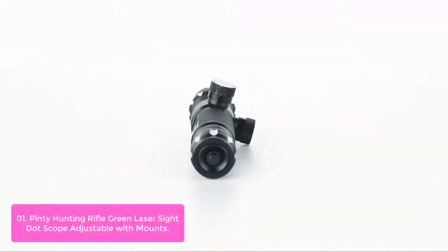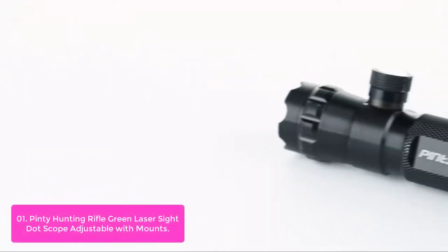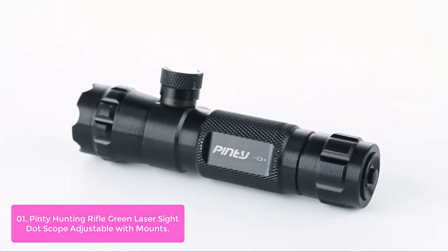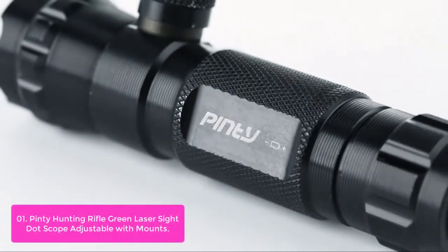List number 1: Pennyhunting Rifle Green Laser Sight — Scope Adjustable with Mounts. This compact green laser sight is designed to fit multiple weapon platforms with one diameter. The intuitive design offers tool-free elevation and windage adjustment, ensuring accurate aim for each hit without losing zero.